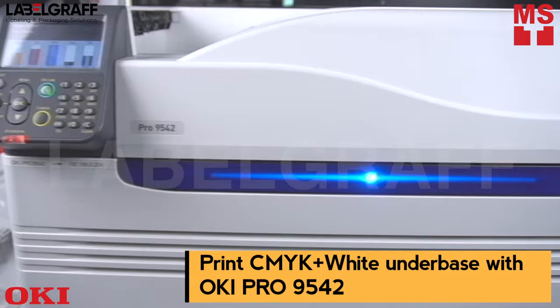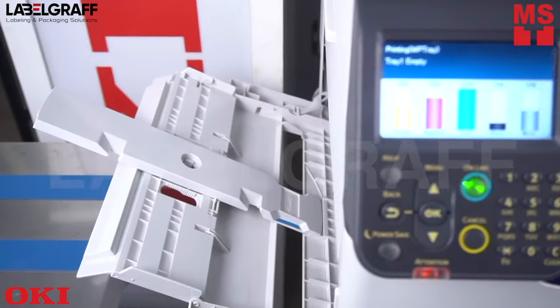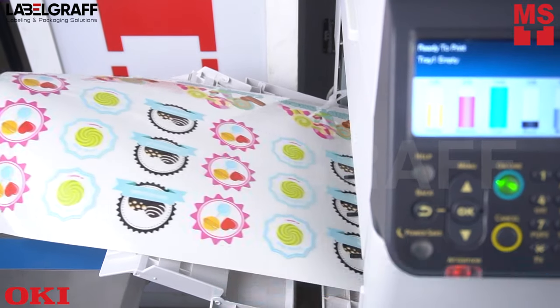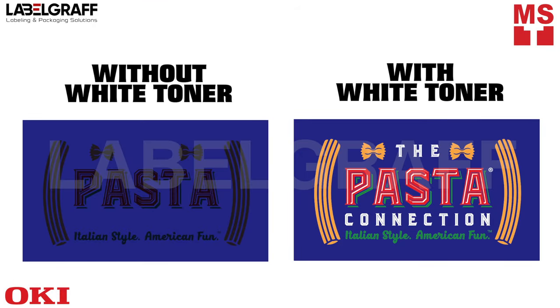The importance of white in color printing is often overlooked. The foundation of color printing is based on applying CMYK onto white paper. When white is laid down underneath the color, it provides a protective and reflective surface that is similar to white paper. The result is brilliant color when printing on colored or transparent media.